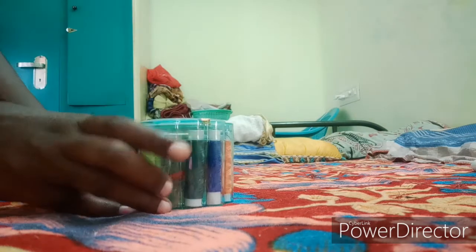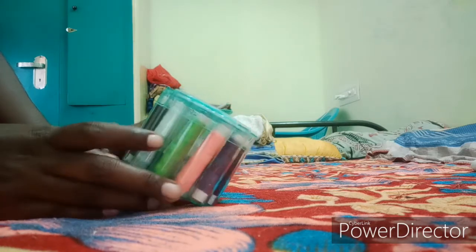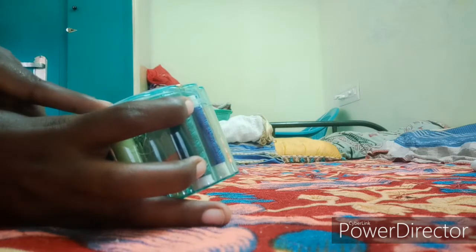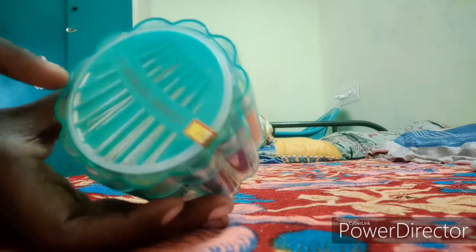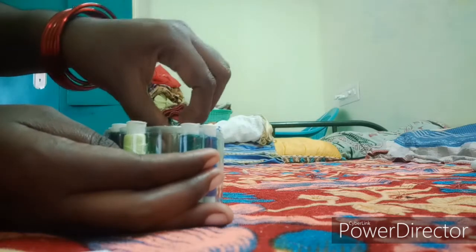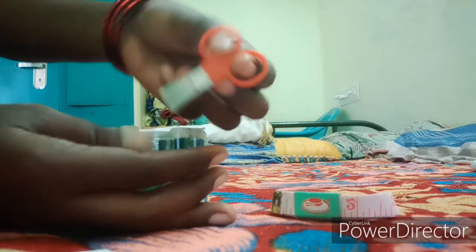First, needle sizes — 3, 2, 3, 4, 4, 5. So you can use the whole fire needles, the same size needles, you can use the hook, the tape, and the scissors.